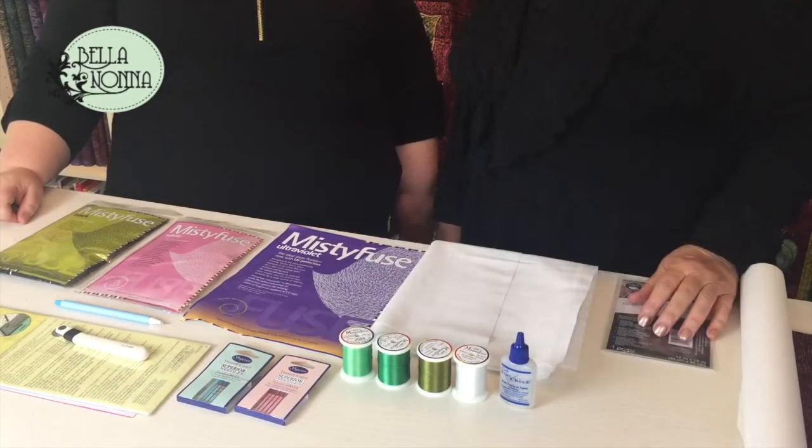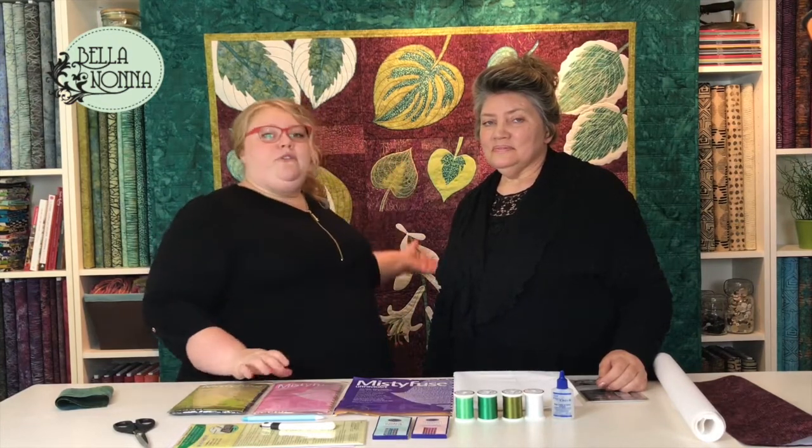Last but not least we've got fray check. I use it to secure the ends of my stitching to keep them from raveling out. It works great and it dries clear. That pretty much covers all of the supplies you're going to need. Keep following along because all of the videos that come after this are going to be a lot more specific in constructing the quilt, doing the directional fabric of the backgrounds, and making sure that you have a beautiful end result like you see behind us. Thank you for joining us today.